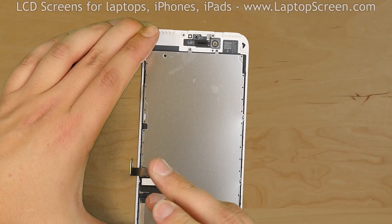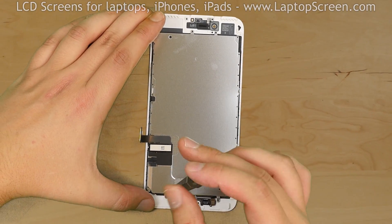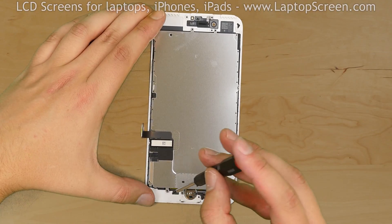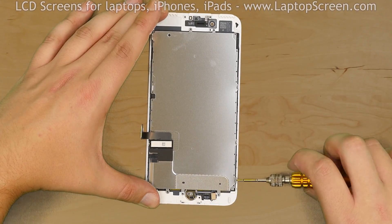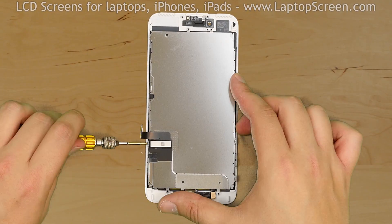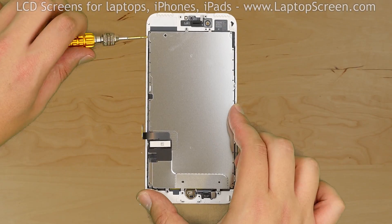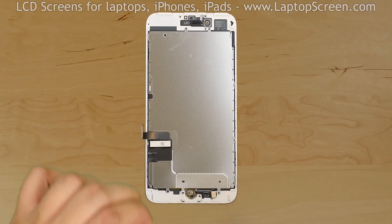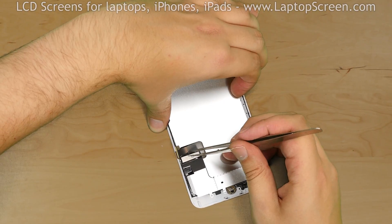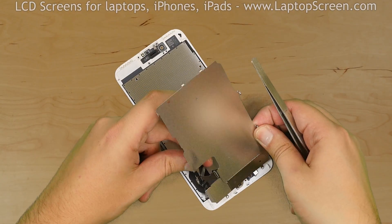Now we can remove the big metal shield covering the LCD. Using a Phillips screwdriver, remove one screw at the bottom. Then using a tri-wing screwdriver, remove the three screws on the right side and two more screws on the left side. Using tweezers, un-glue the front assembly cables from the rectangular shaped piece of tape and set the shield aside.